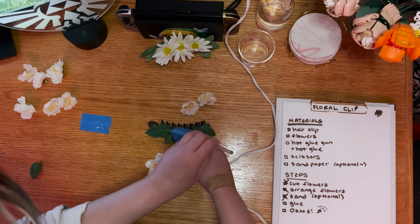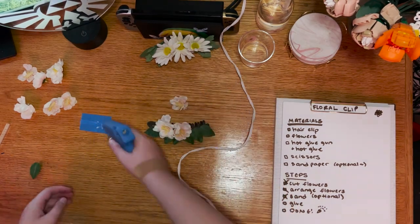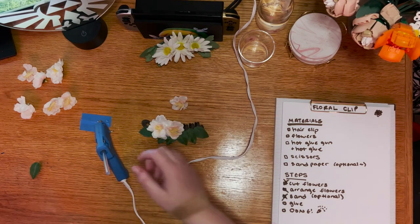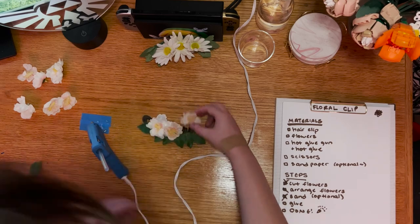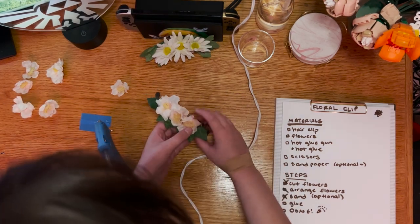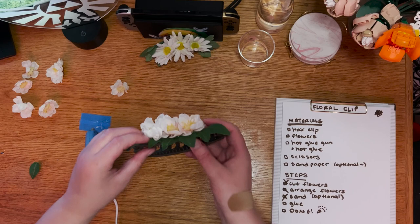When gluing edge pieces, I prefer to put the glue on the clip first — this makes it easy to attach your leaf or flower in exactly the right spot. When filling in the middle, I instead prefer to put the glue on the leaf or flower first, which makes it easier to put the glue on the best part of the leaf or flower. Make sure that the glue only touches parts of the flowers that are already stiff: for the leaves, that's the vein down the middle, and for the flowers, that's the little bit of stem in the back. If you have hot glue on the edges of the leaves or on the petals, it'll look pinched and artificial. As always with hot glue projects, the last step is to pull off all the random little hot glue strands.